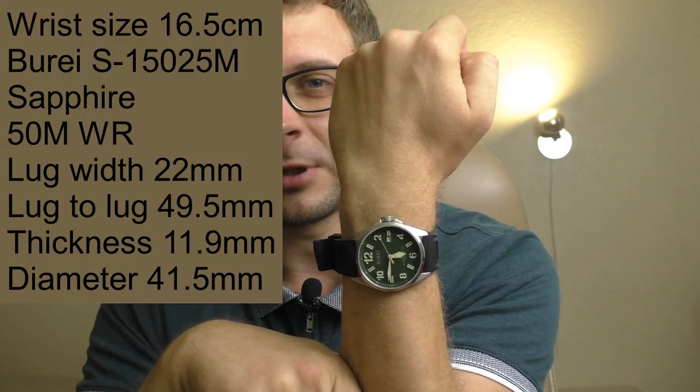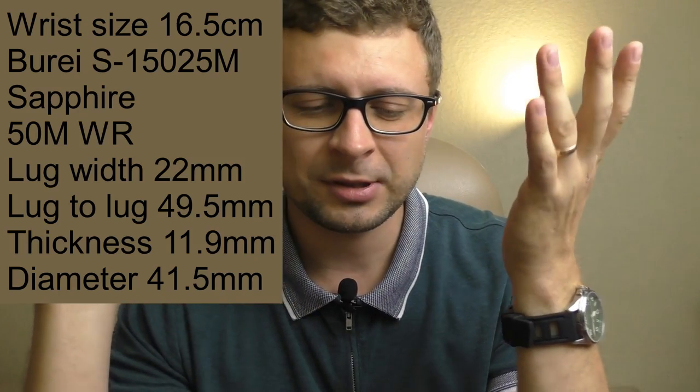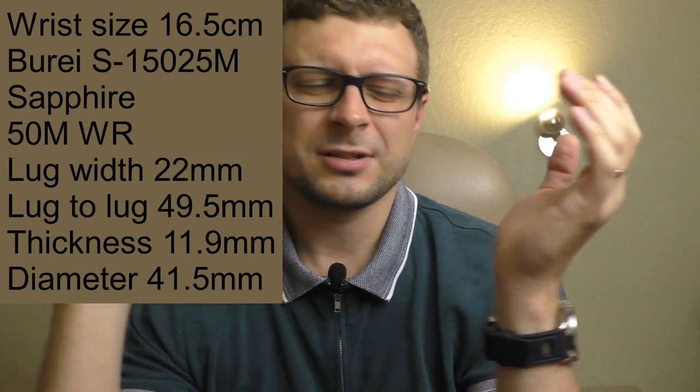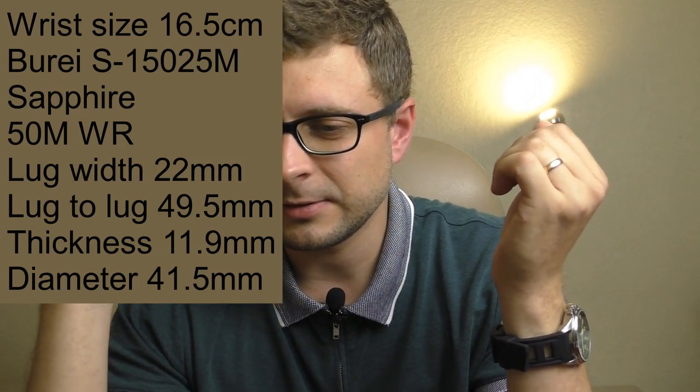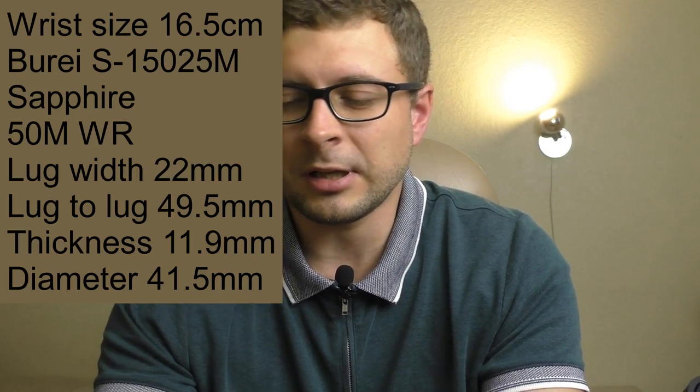Quick disclaimer: my hand is a little bit too small for this watch. I usually like small watches because small watches tend to look classier, more elegant. But I just like watches — small or big, if it's a nice watch, it's a nice watch. And this one is a nice watch — it's double nice, it's that nice.